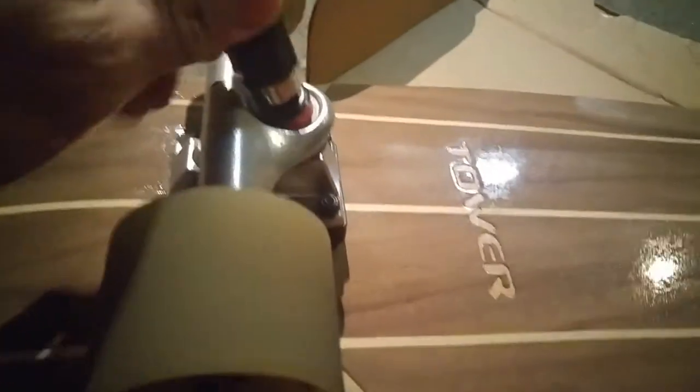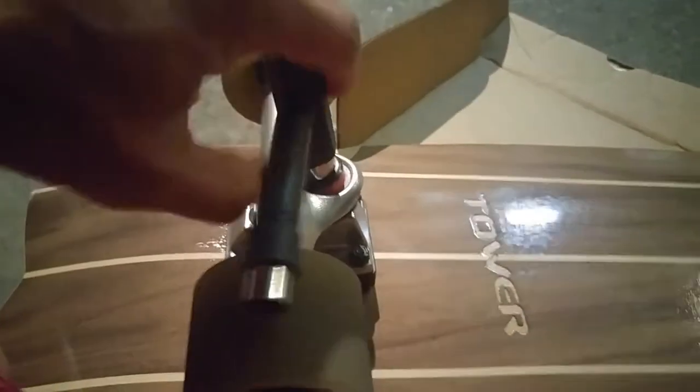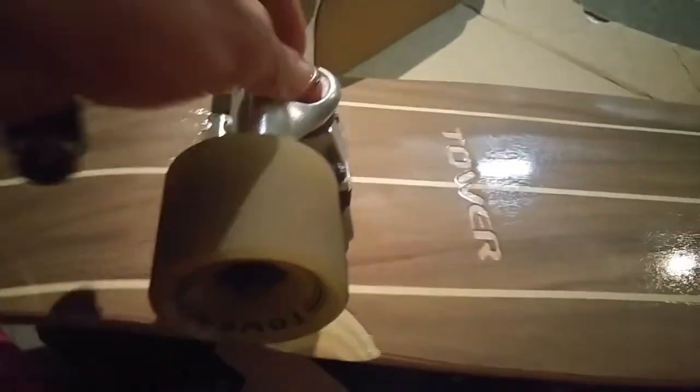The initial test ride feels good, but we need to adjust the rear trucks. When you're pumping it feels really nice, but the rear trucks need adjustment. We'll loosen it up a little bit — do a full rotation on the rear truck and see how that goes.